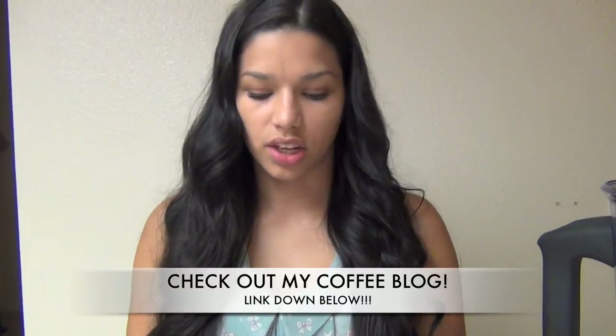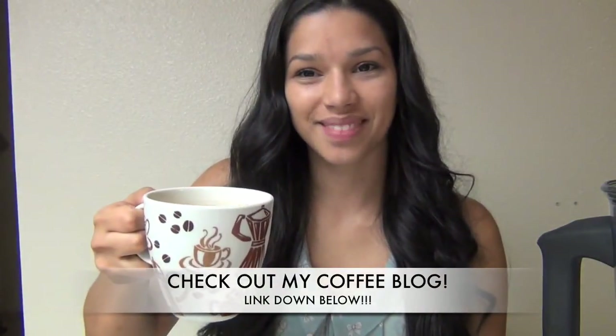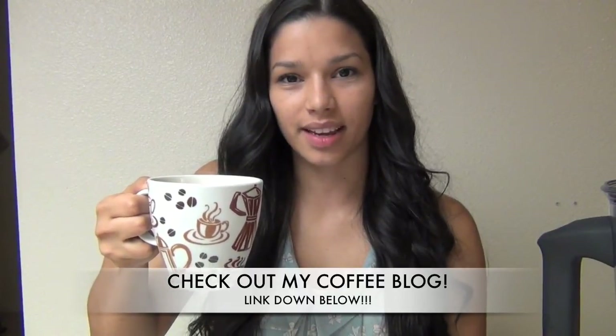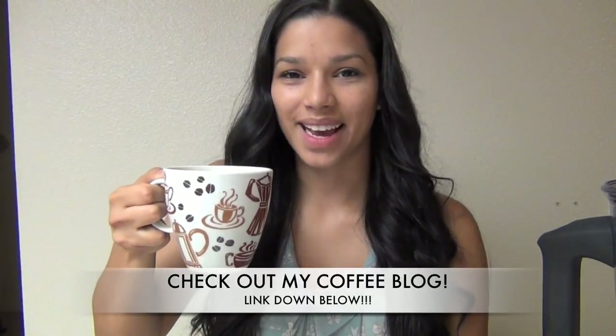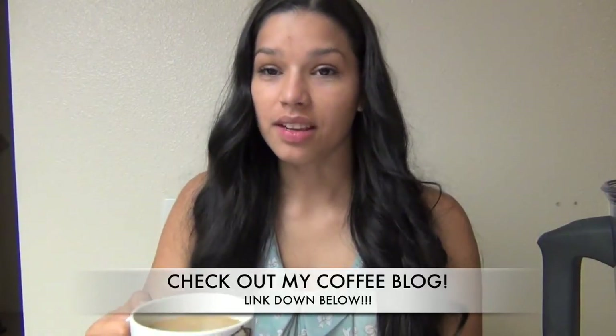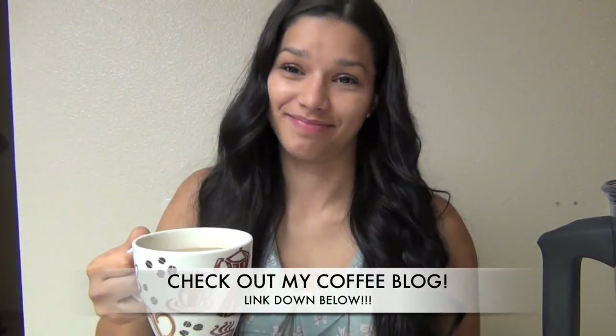Here is my cup of coffee — I hope you like these videos. Subscribe and I'll see you next time, bye!